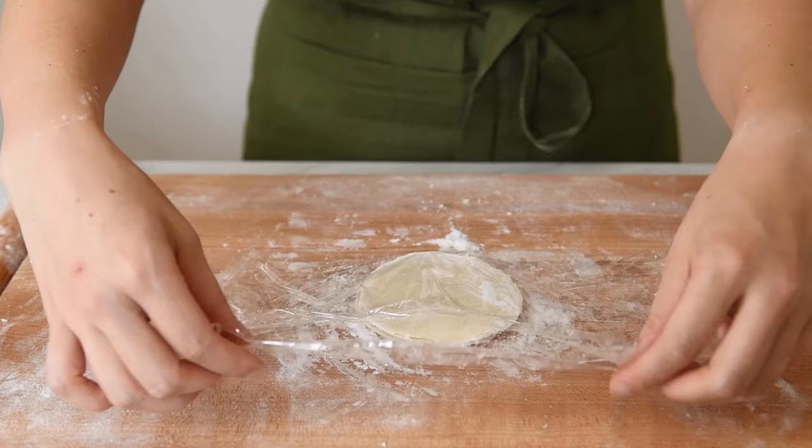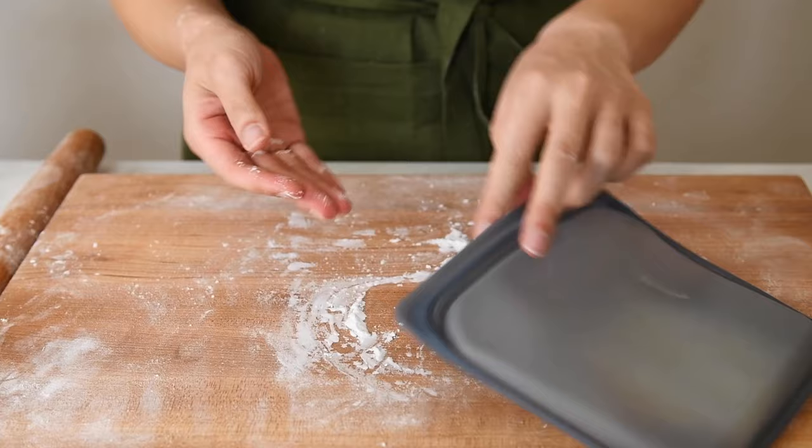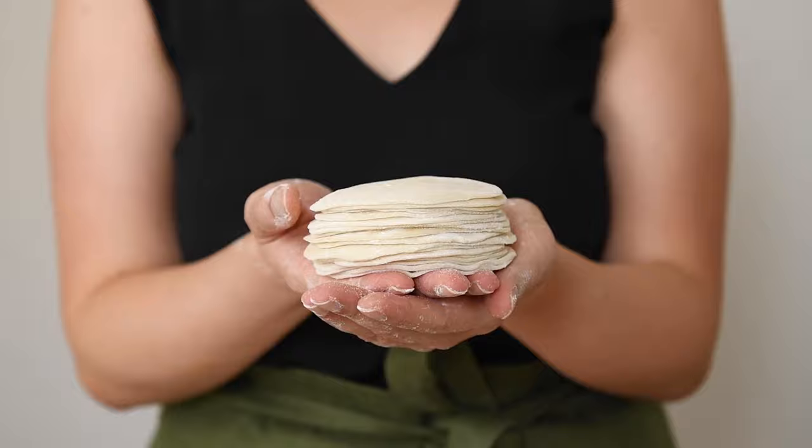Then use saran wrap to cover the wrappers tightly so that they don't dry out. I put everything in another container as an extra precaution. Try to use the wrappers in the next day or two. You'll need to use water to moisten the edges so that the wrappers can seal properly. Alright, that's it for this dumpling wrapper tutorial. You can get the full recipe on my website, which I link to below. If you have any questions, feel free to leave them in the comments. Don't forget to hit subscribe for more videos.